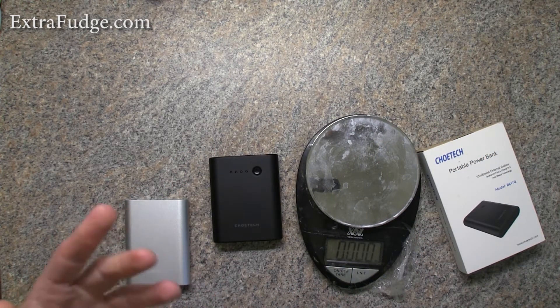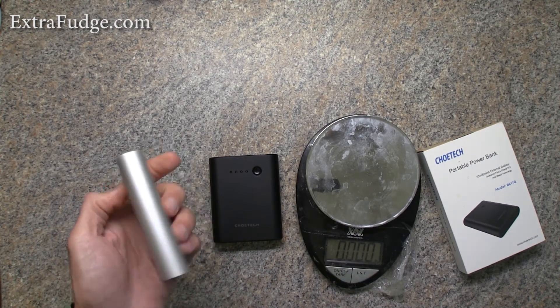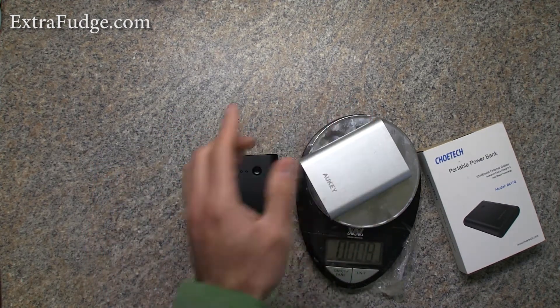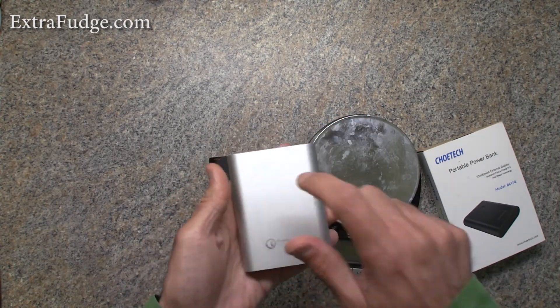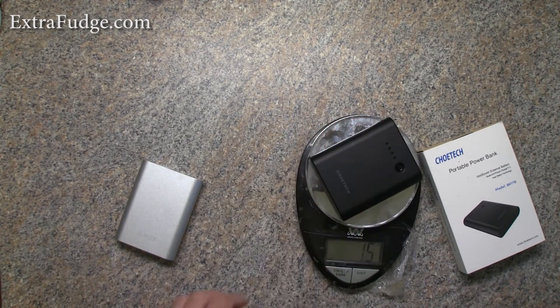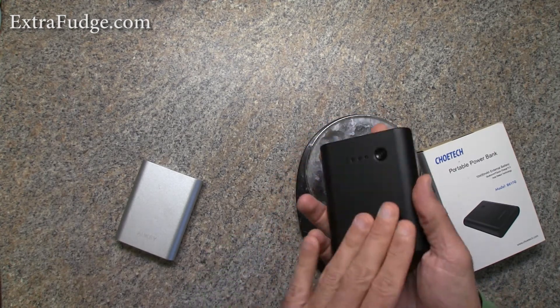I brought up a scale so I could measure the weight and give you a comparison. My favorite Okey charger, which I've had for at least two years, weighs 286 grams. This Chow Tech unit has an aluminum shell while the Okey is all plastic, and this one weighs 255 grams — I'd say the difference is in the outer materials.